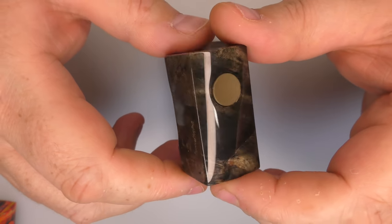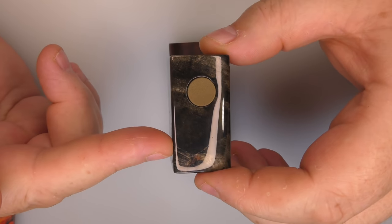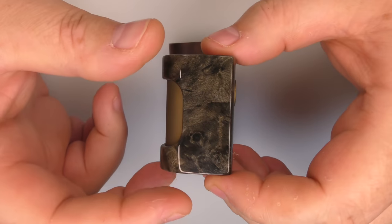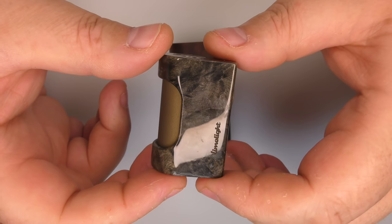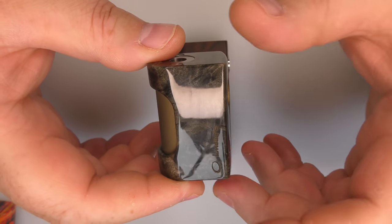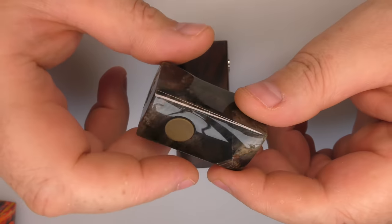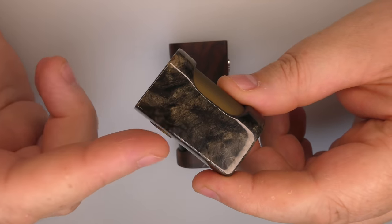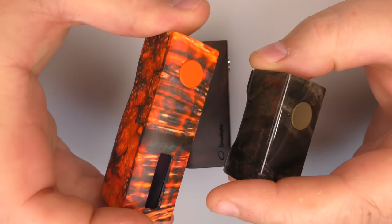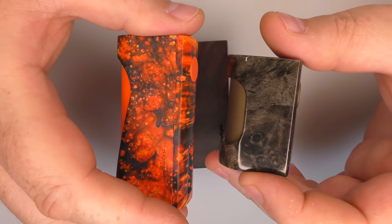Then we had the Mono Light. This is the 18350 version - I might have missed the 18650 version. Basically this has the RAM inside it, which is like a MOSFET, so there's no regulation as such - you couldn't turn the power up and down. It just had a MOSFET inside it and the only limitation was basically your battery. But this comes in 18650 as well - very similar, just different boards and chips inside.